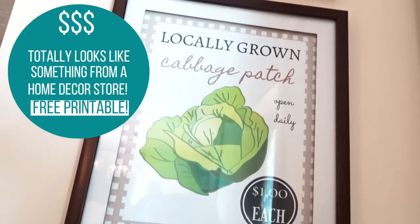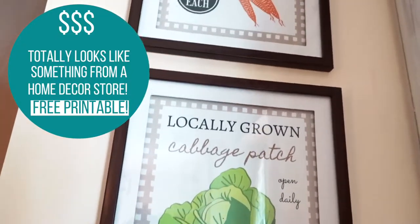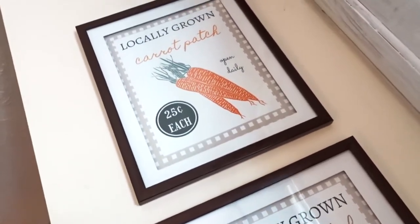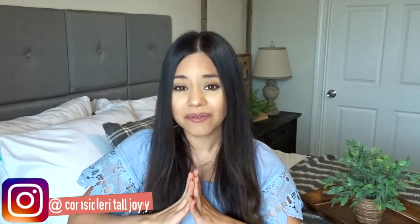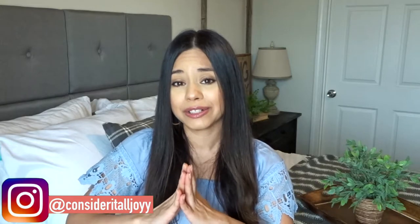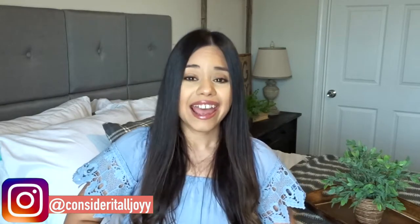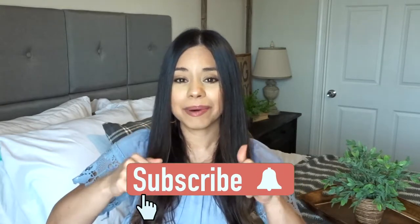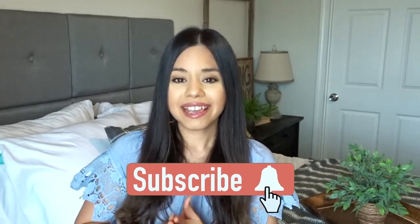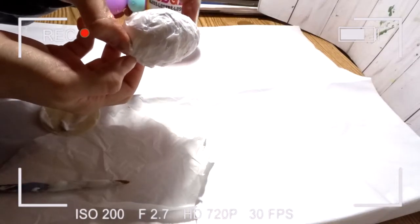This is pretty much a free item — head over to my website to get these printables, and Dollar Tree has these high-end looking frames. Thank you so much for watching, I hope you enjoyed this video and got inspired to make a couple DIYs for Easter this year. If you like this video please give it a thumbs up and don't forget to subscribe by hitting the button down below so you don't miss any videos like this one.